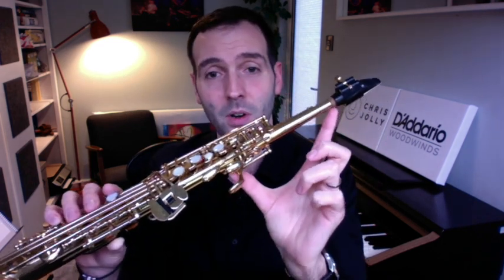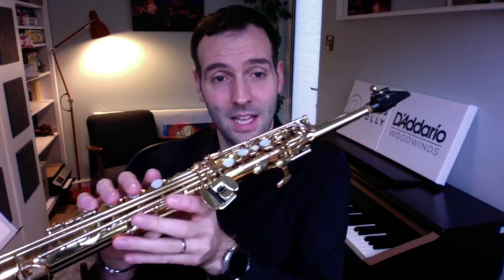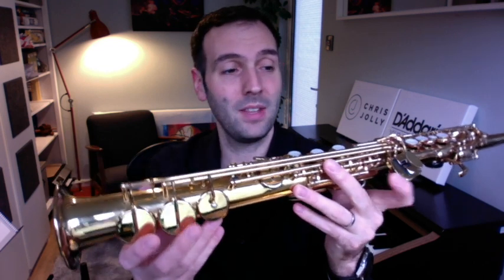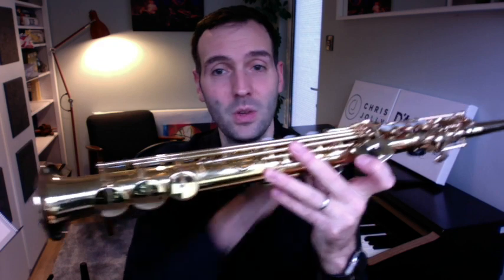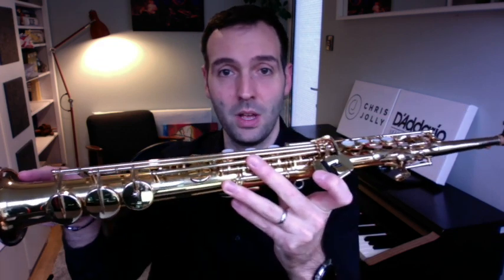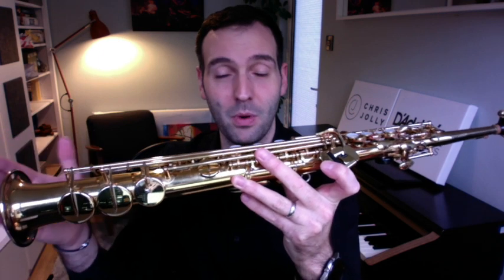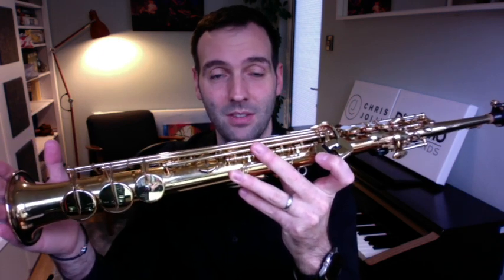We call them the extreme parts of the instrument because when we are playing the palm keys, we are only playing that much of the instrument — a very, very small bit of tube to get a decent sound out of. The opposite is playing the full part of the instrument: when we are playing the bottom notes, the bottom B and bottom B flat, we are using all of that tube. So we are going to need a lot more air and a lot more support to get the sound out of the end of the instrument.